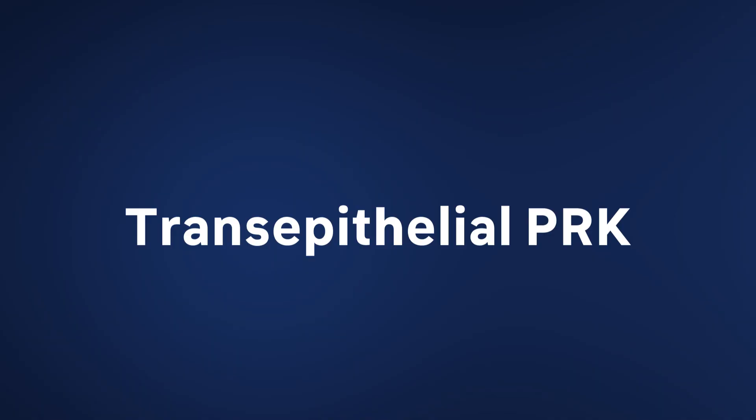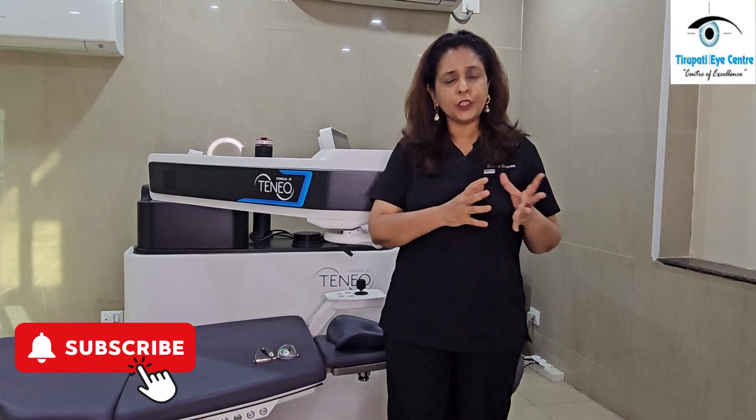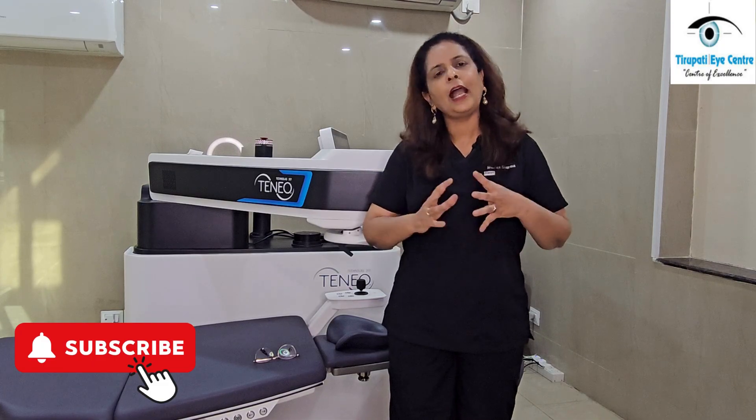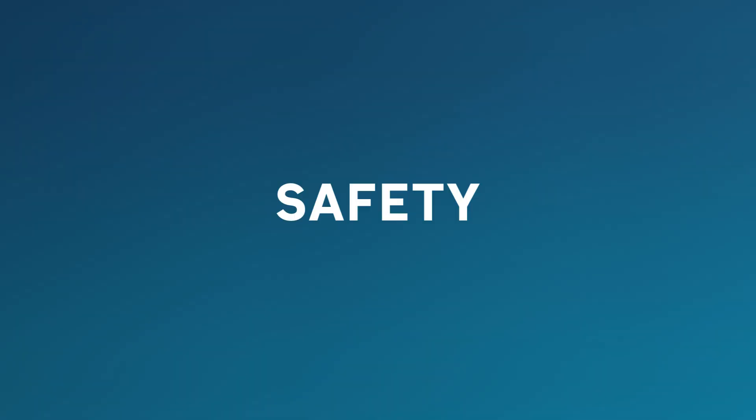The technology that we will be talking about today is the Bausch & Lomb TENEO 2 technology, and specifically a procedure called trans-epithelial PRK. In common terms, trans-epithelial PRK means a bladeless, touchless, and flapless procedure. As you can imagine, if it is bladeless, touchless, and flapless, it has the least amount of complications.